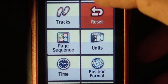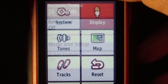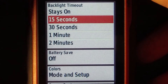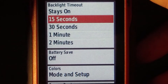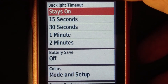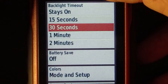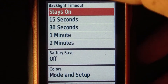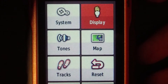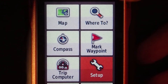One more thing to change under the Setup menu: under Display you can set the backlight timeout. 15 seconds is pretty fast — you can see it was timing out as I moved around. For this video I'm going to change it to 'stays on all the time.' I don't recommend that in general because it burns the batteries down faster, but you might want to lengthen it to 30 seconds or a minute. Press back repeatedly to return to the main menu.